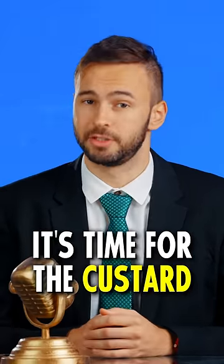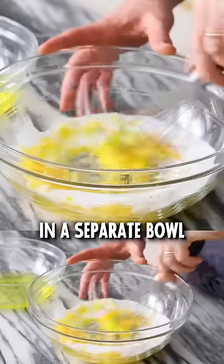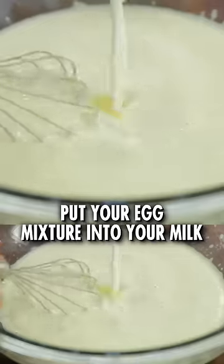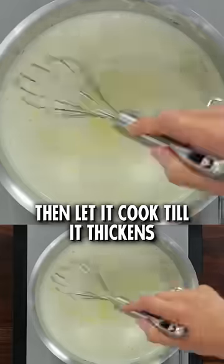Next up, it's time for the custard. Heat some milk with vanilla beans; in a separate bowl, whisk egg yolks with sugar and add in some cornstarch. Put your egg mixture into your milk, then let it cook till it thickens.